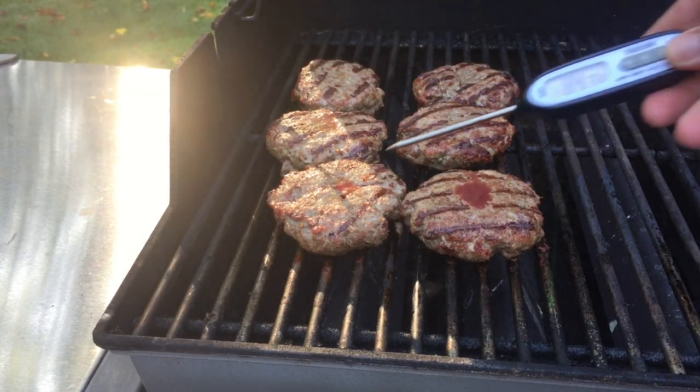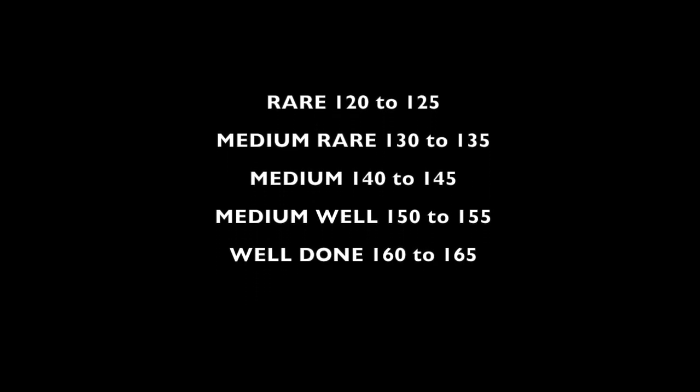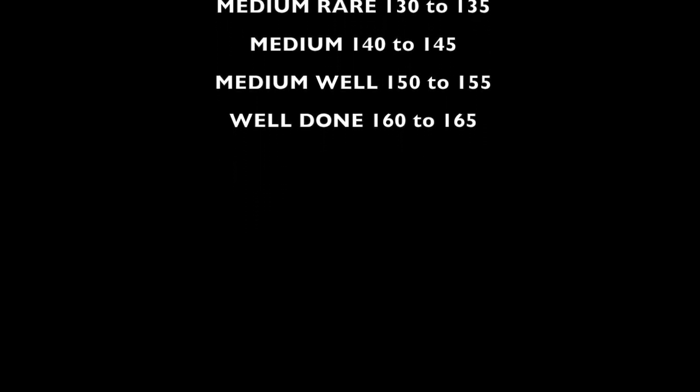If you need to take a temperature, do it. Here's a chart for doneness temps. Just remember, the temperature of beef rises a bit once you take it off the grill, so maybe pull the burgers when they're five degrees below your desired temperature. Make sure you let the burgers rest at least five minutes before serving them.